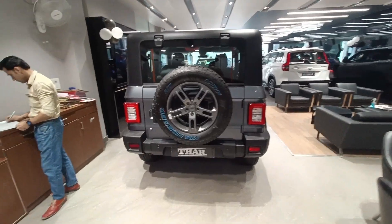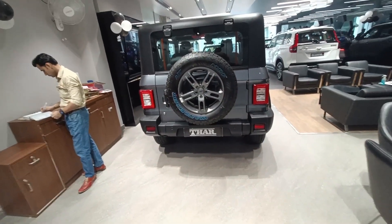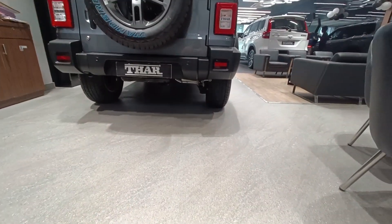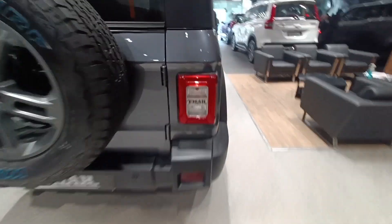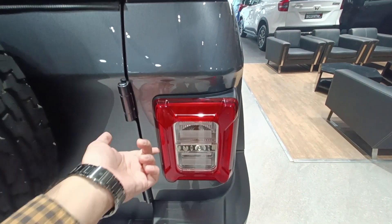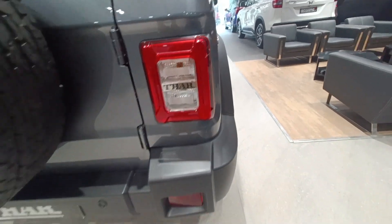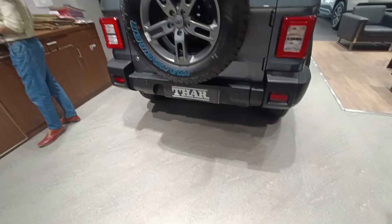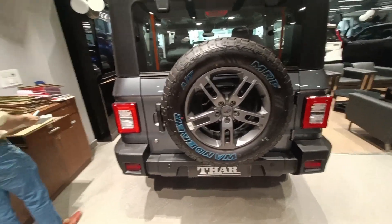If I talk about the rear profile, this car looks bulky and king-size from behind. The tires are so big — I just love them. For the tail light, you get parking and braking lights as an LED unit, while the indicator and reverse light are halogen. You also get a reflector along with two reverse parking sensors.